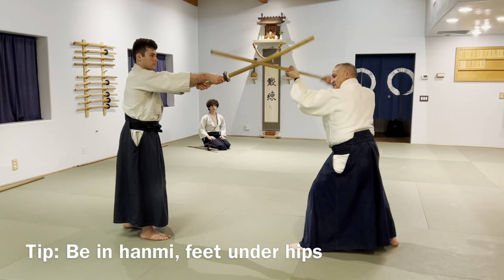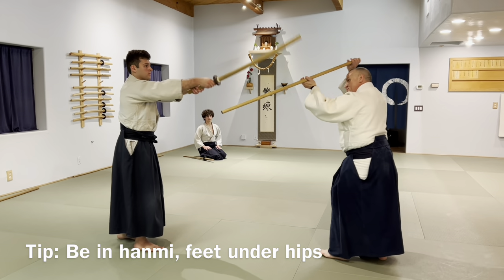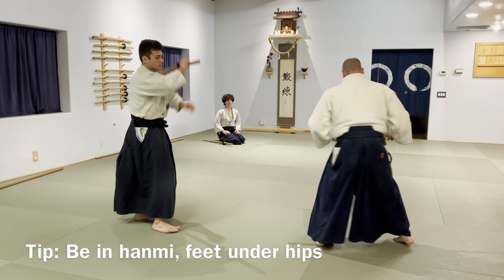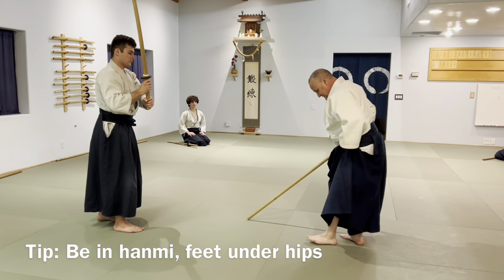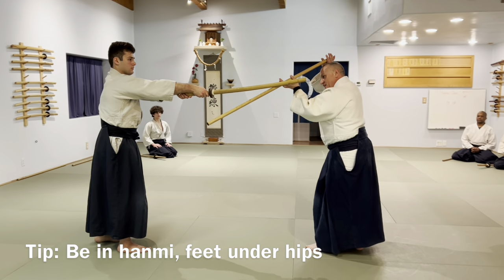When you do the drill, you're going to have a little ski — you want a big ski. Feet are under your hips at the start.